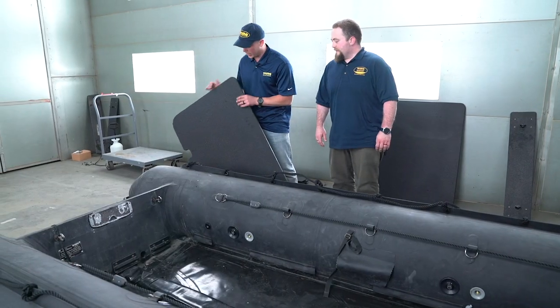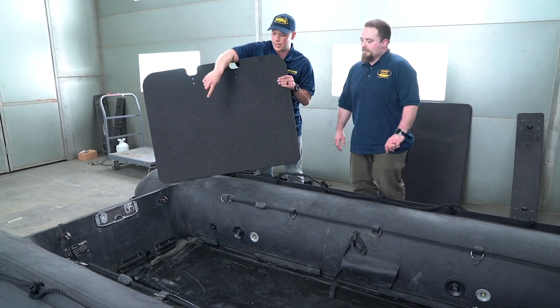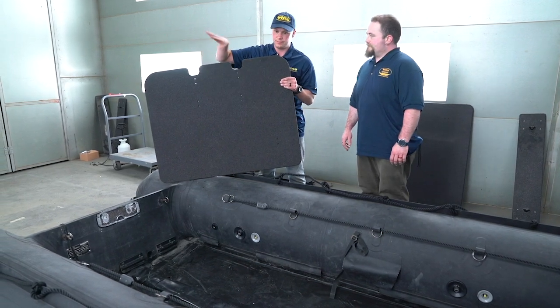Starting off with the hard deck, you want to grab the stern board. It has these cutouts here so the water can enter the scupper pipes and out the scupper and self-bail system.